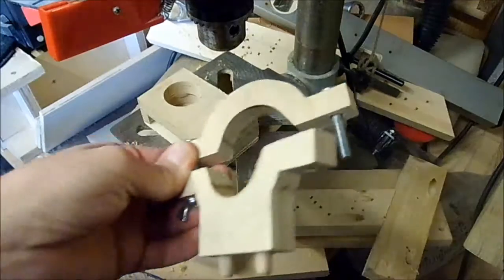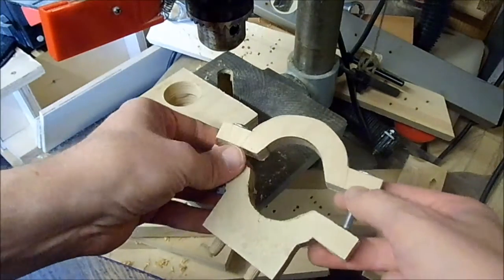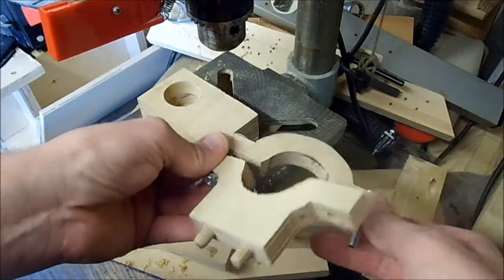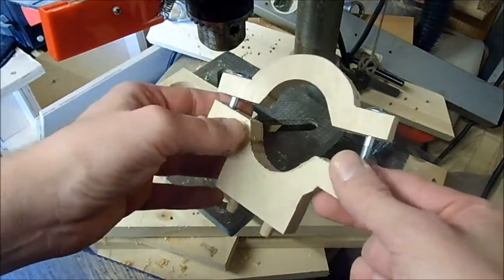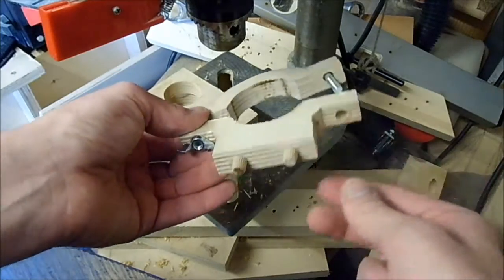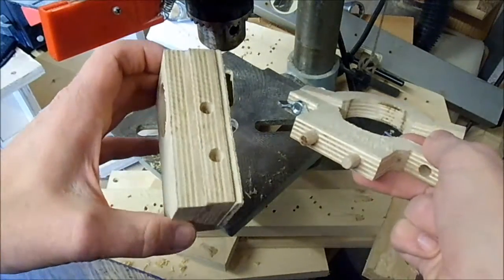I made this collar for the pillar of the drill press with two pieces of plywood cut out. We had to reshape this a little bit to make it fit. And here are two dowels that fit two holes on this one.